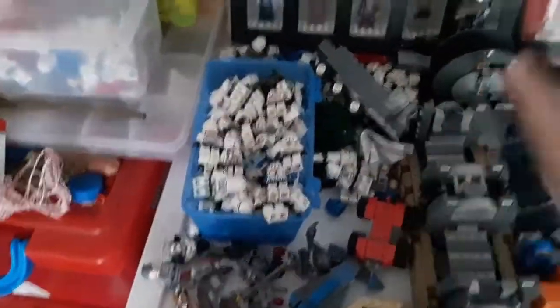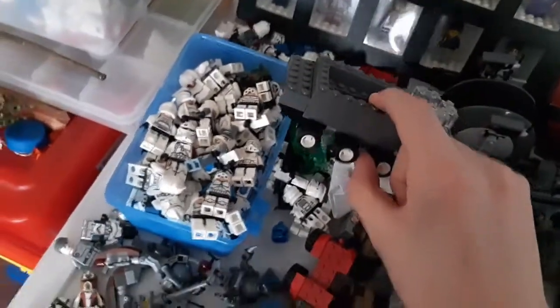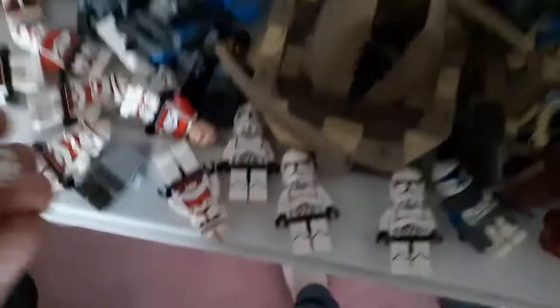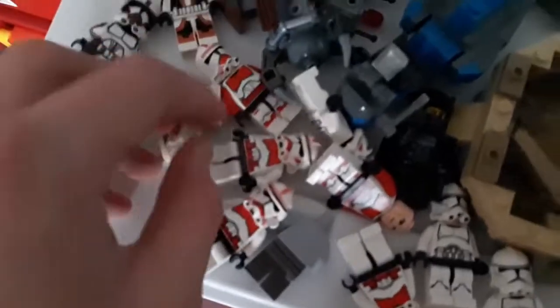I can show you the clone army stuff now. This is a piece for a Captain America First Avenger MOC. This is also a quad that my friend gave me a while ago. And this is a Shock Trooper helmet - I actually have a lot of Shock Troopers. All of these are Shock Troopers.